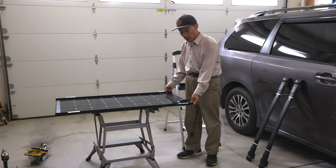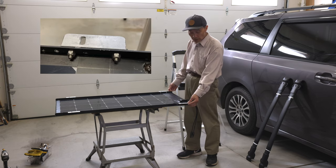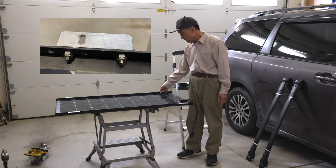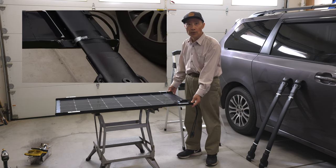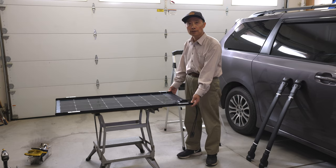I used one inch by one inch aluminum angle and made four mounting brackets so I can attach this whole piece to the crossbar and then put it on the roof rail.